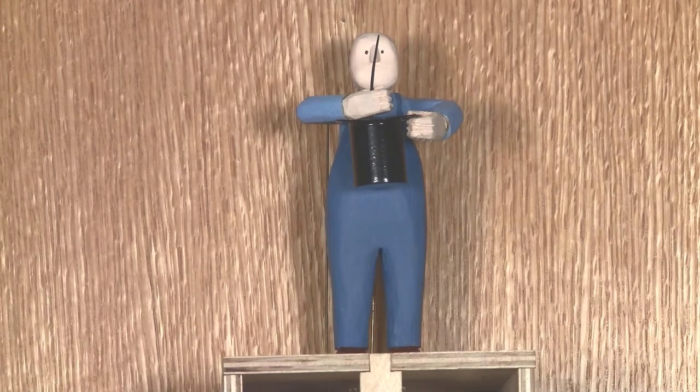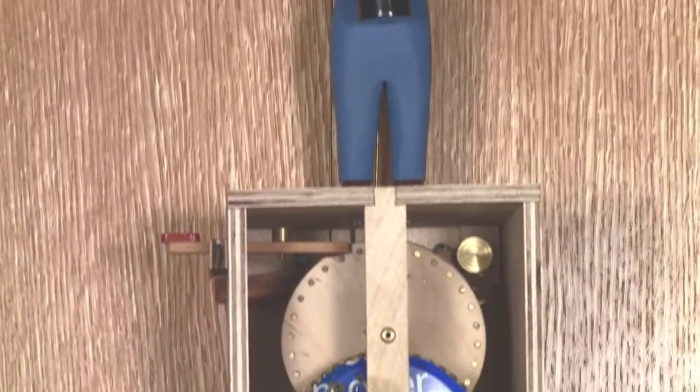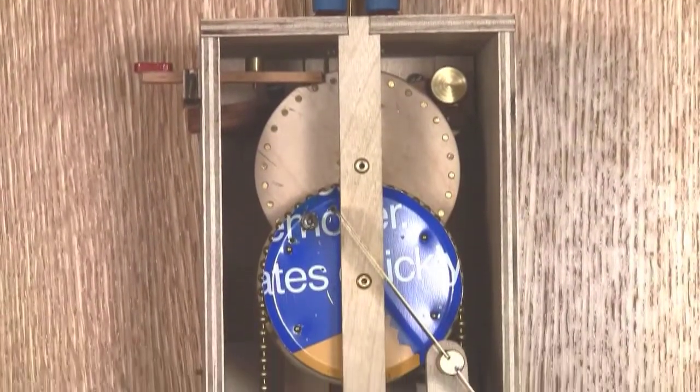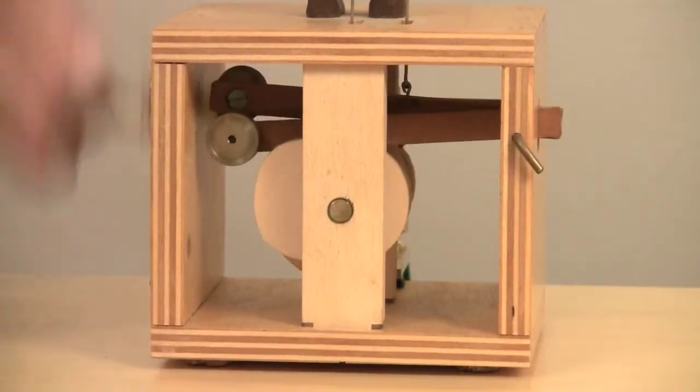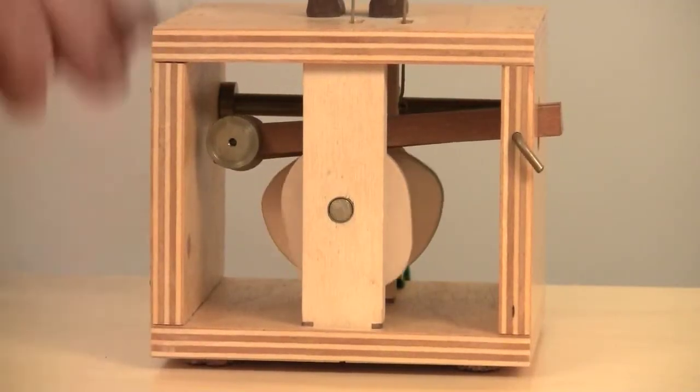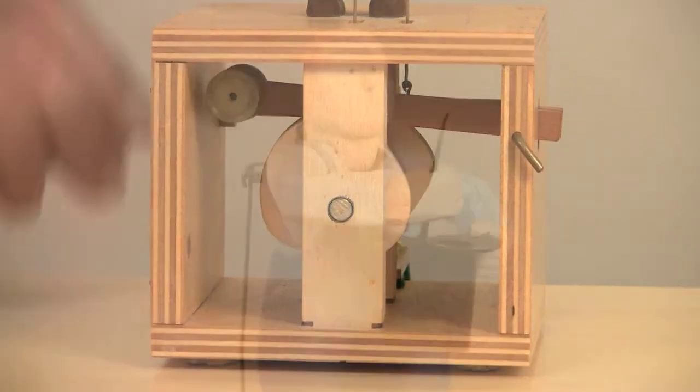This is a gravity powered version of my Billy Bob automaton. I'd always wanted to play around with gravity to power an automaton, and Billy Bob seemed like a good prospect. As you can see in this clip of the hand crank model, he's controlled by just two cams — one for his head and one for his arm.